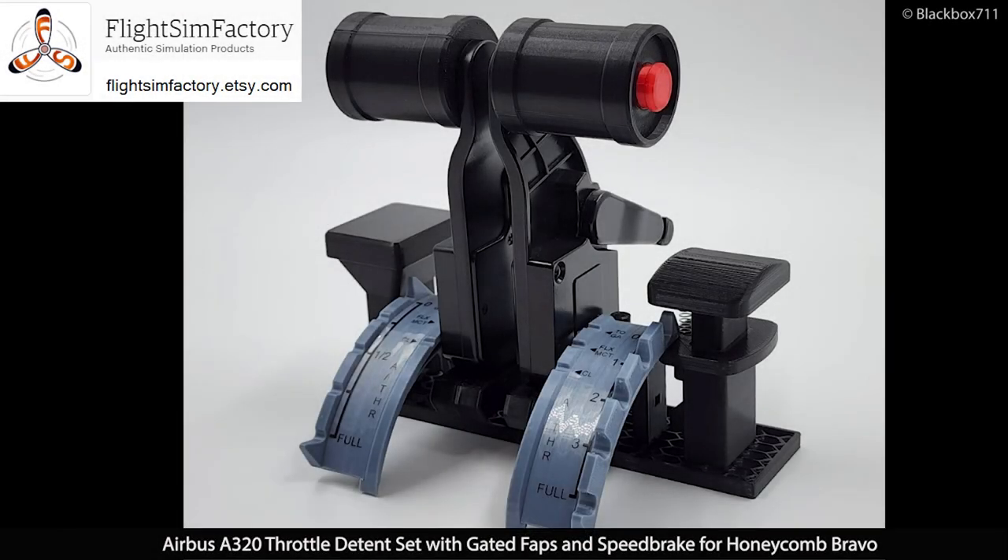Hello everyone, welcome to a short review video about FlightSim Factory's Airbus A320 throttle D10 set. It includes gated flaps and a speed brake lever for the Honeycomb Bravo throttle quadrant. I've been using this on my live streams lately and been getting lots of questions about it, so I thought I might as well make a little video.